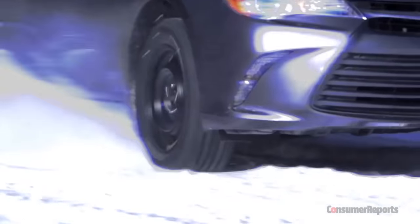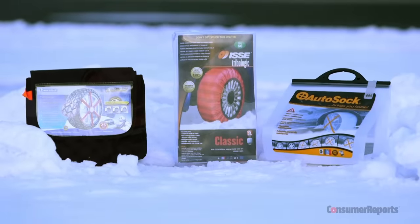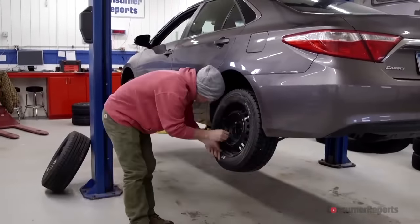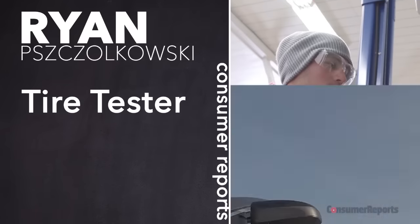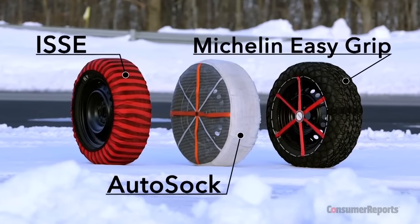No one likes spinning their tires in the snow. Three companies say they have a solution that doesn't involve swapping out your all-season tires. We tested the ISSE, the AutoSock, and the Michelin Easy Grip.